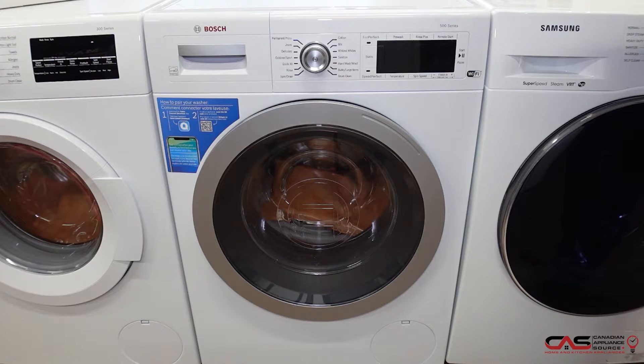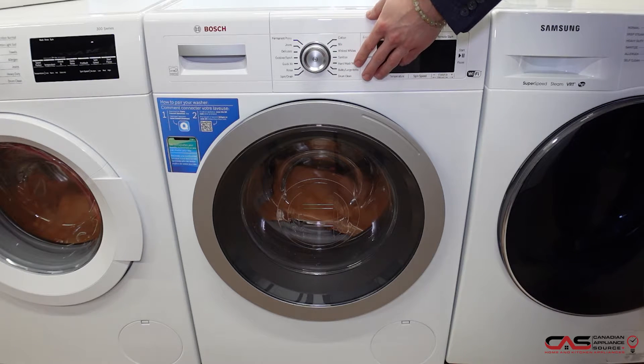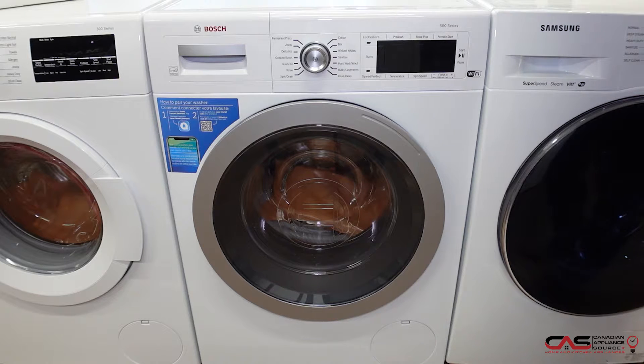That will be in the 800 series. We will be showing the 500 series model today, but they do look very similar. The 800 series model will have four cubic feet of capacity, 14 drying cycles, four temperature settings, and it will be a stackable unit to go on top of the washer. Wi-Fi enabled, white color, and it is a condensing ventless model, so you don't need that outside venting.